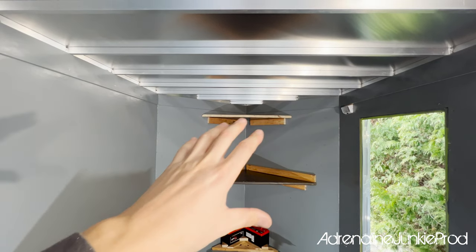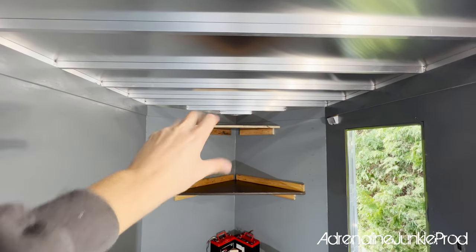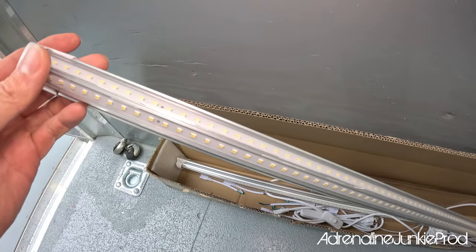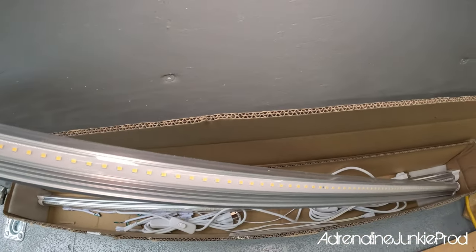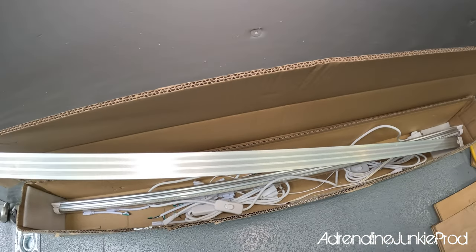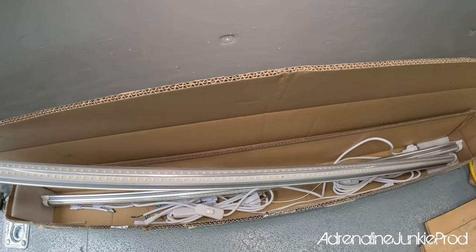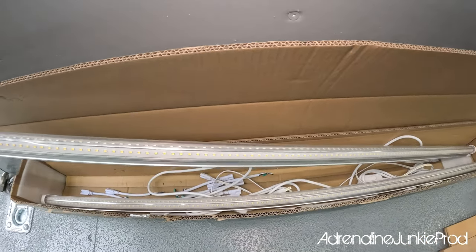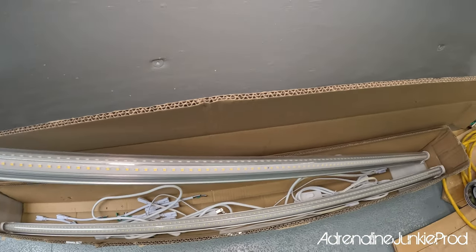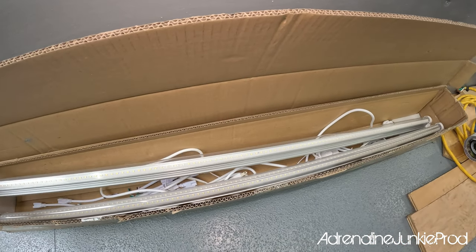I wanted the table and the shelf there so I knew where to position my front light. These are the lights I got on Amazon — they come in a 10-pack. These are the four-foot ones; they come in eight-foot lengths as well. They're a good deal. I'll leave a link in the description to the ones I got, because I looked through a bunch of different ones before I ordered these, and these had really good reviews and a really solid price for what you get.